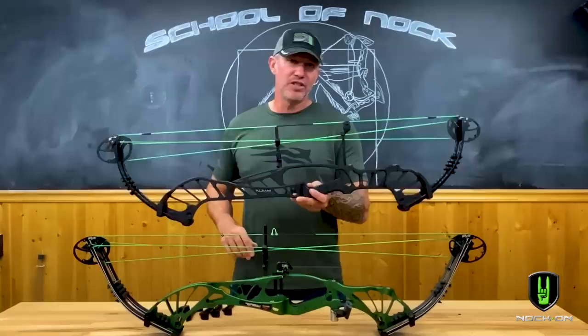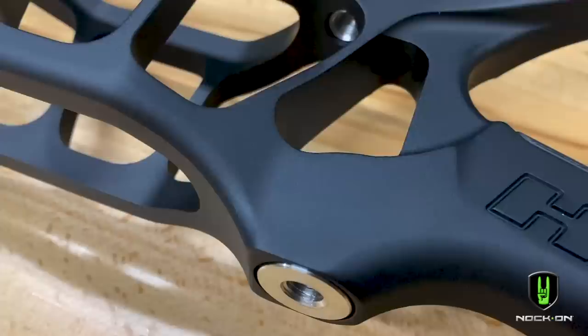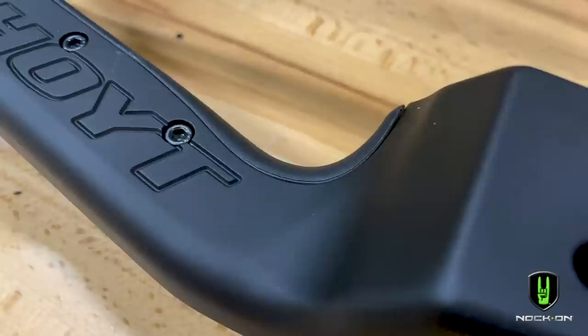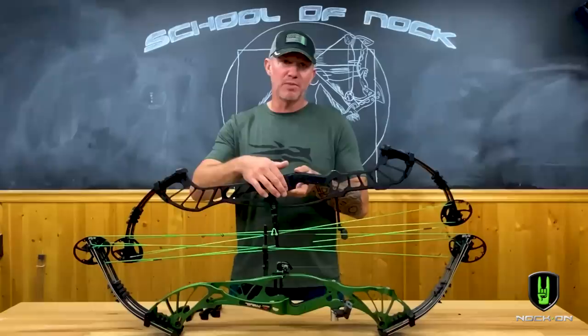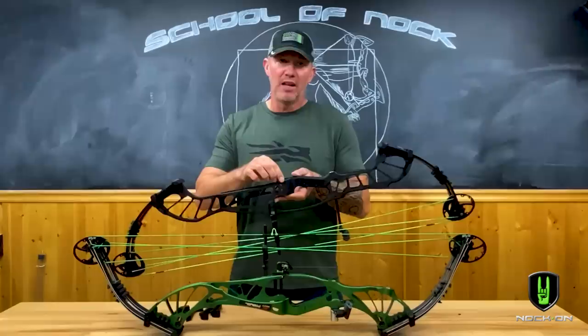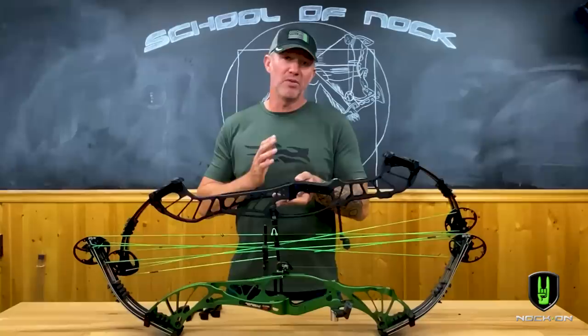The riser is now equipped with double holes in the burger button section, and what's awesome about that is you're able to get a complete positive lockdown on your arrow rest so that you don't have to use any type of backspace or a secondary smash-down type locking screw that in a lot of cases ends up moving, especially when you have a rest that's much further back on the riser.